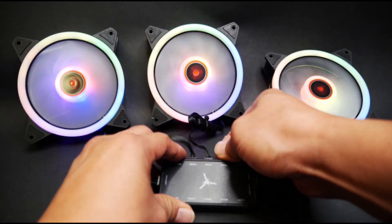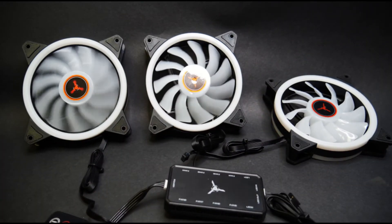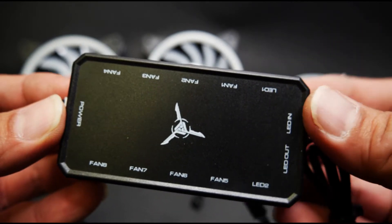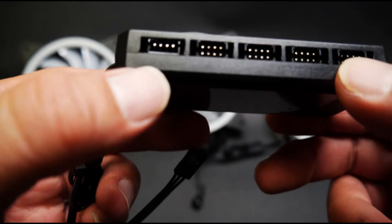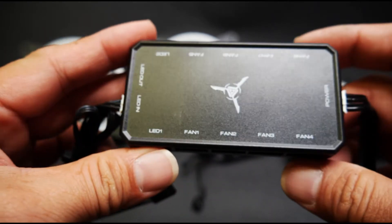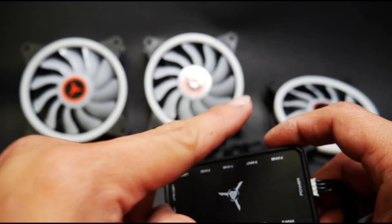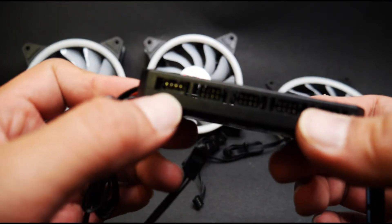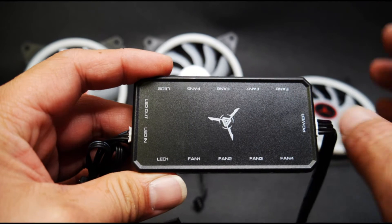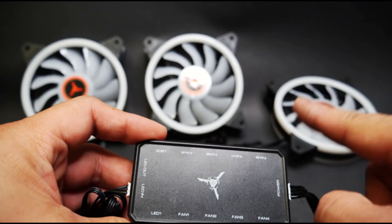One more thing to note on this controller: you can see there is LED 1 and LED 2 — these are four-pin connections for auxiliary connections. For example, RGB AIOs — your all-in-one coolers — have a ring around the cooler itself with these connectors, and this is where they plug in. They will sync with whatever you have going on with this controller or with the software on the motherboard, depending on what mode you are in, mimicking the color and pattern of your other fans.